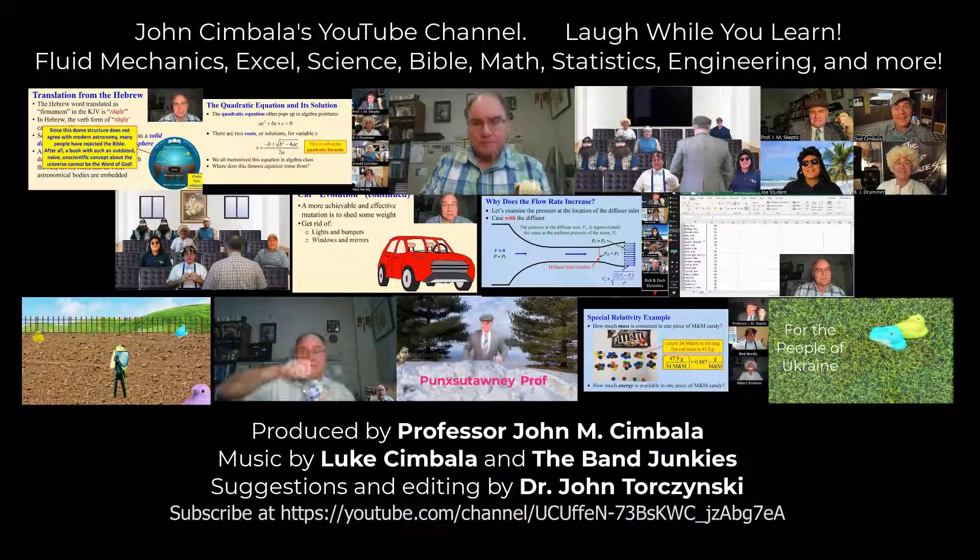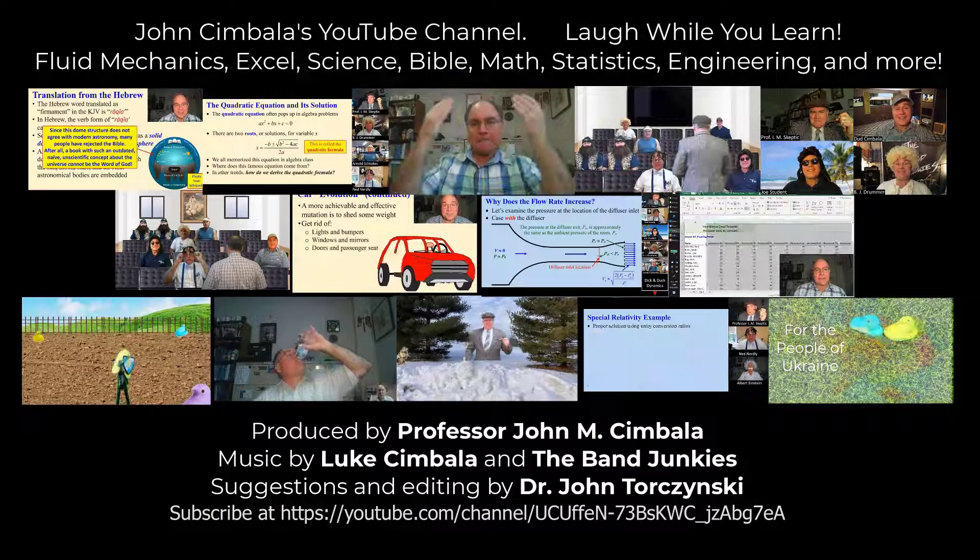Thank you for watching this video. Please subscribe to my YouTube channel for more videos.